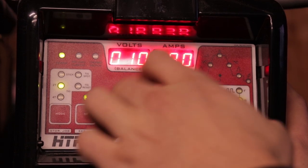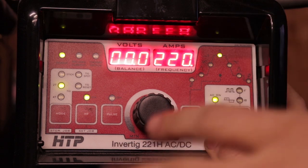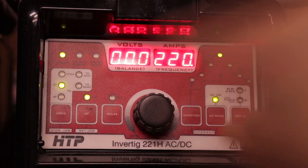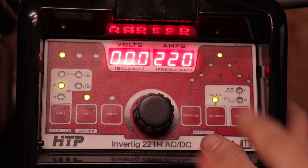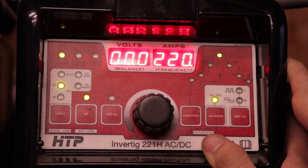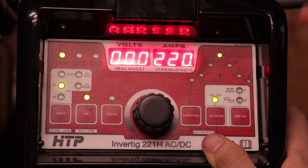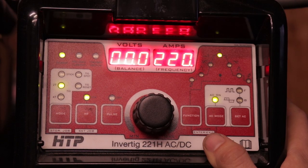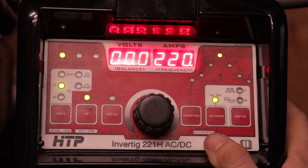On this one I just flip it to 10. If yours shows cleaning or electrode positive, then it would be the opposite — you'd go as high as it could go. There are just two different ways that they read out sometimes. But basically, if it's electrode negative or balance, that means it's electrode negative and the higher you go the more electrode negative you get, the lower you go the more electrode positive you get, and vice versa for the other one.